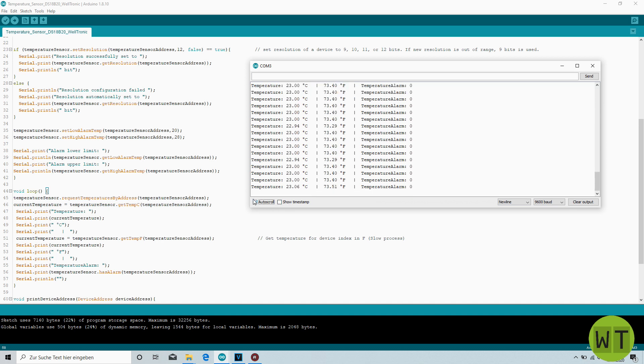When the temperature limits are exceeded the alarm flag switches its state from 0 to 1. So when I heat up the sensor you can notice an increase in temperature on the serial monitor, and when 28 degrees is reached the alarm flag is set to 1. When we cool the sensor down, the temperature goes down, and when it reaches the lower limit the alarm flag will also automatically switch to the 1 state.